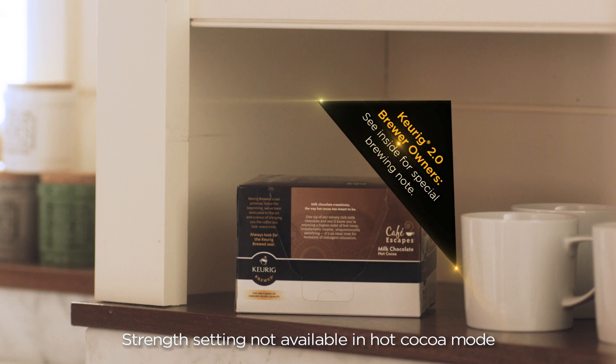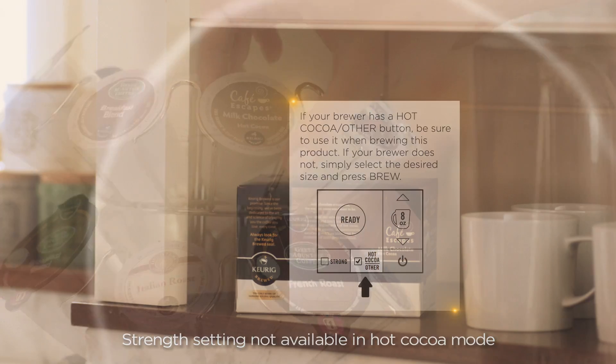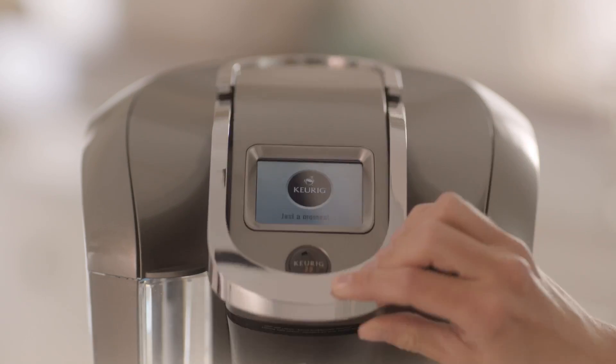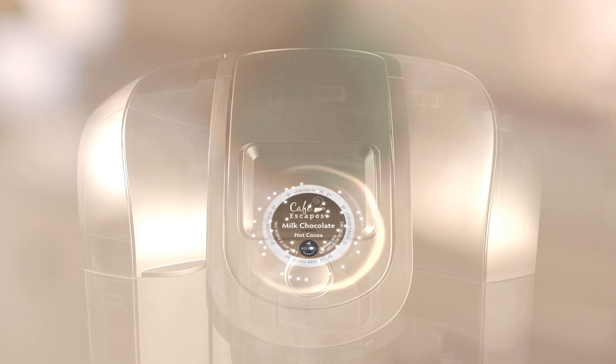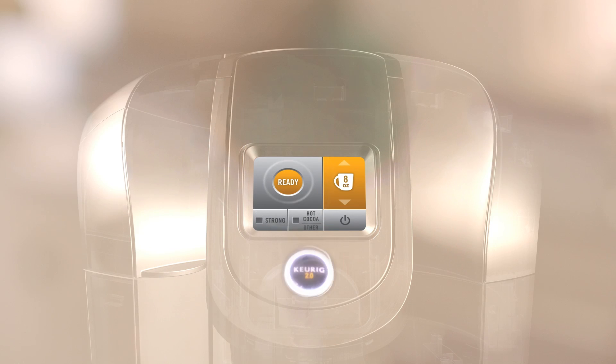If you see these messages on your box of K-Cup packs, use the hot cocoa other setting. First, place your K-Cup pack in the brewer and lower the handle. Keurig 2.0 Brewing Technology reads the lid of the pack and will default to the perfect setting. Press hot cocoa other.